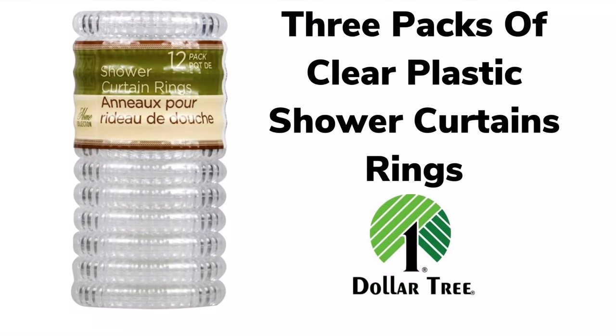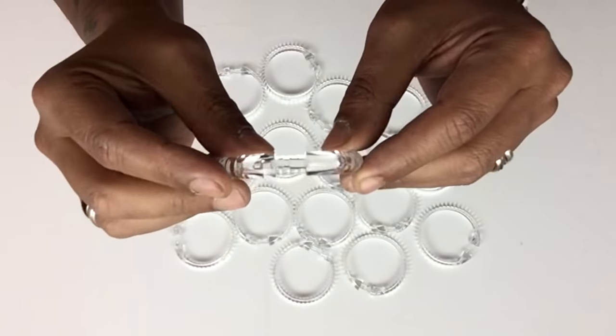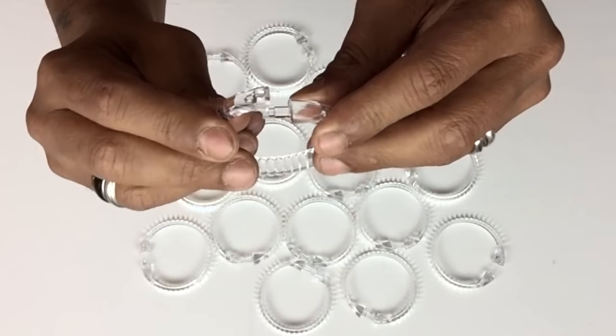To start off, I'll be working with three packs of the clear shower curtain rings. You could use them open or closed, but I'll be using them closed. They also come with an interesting design on the side.